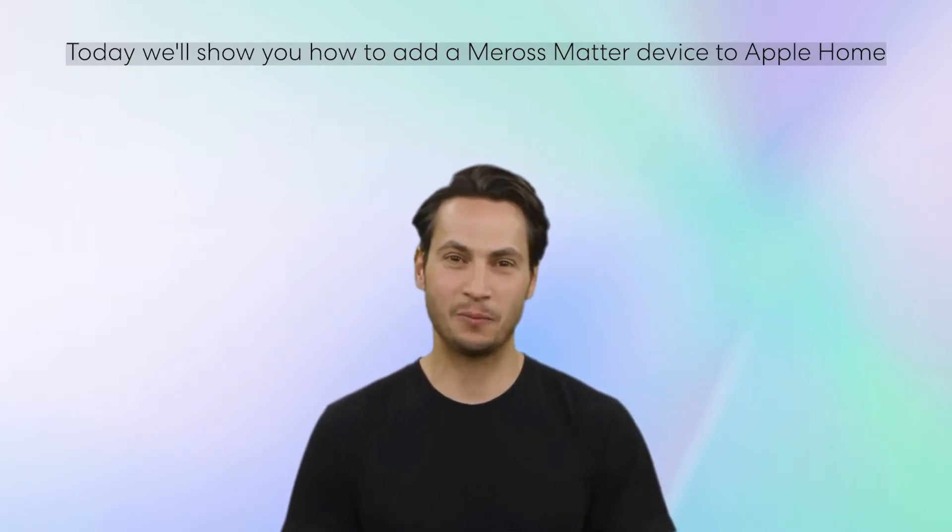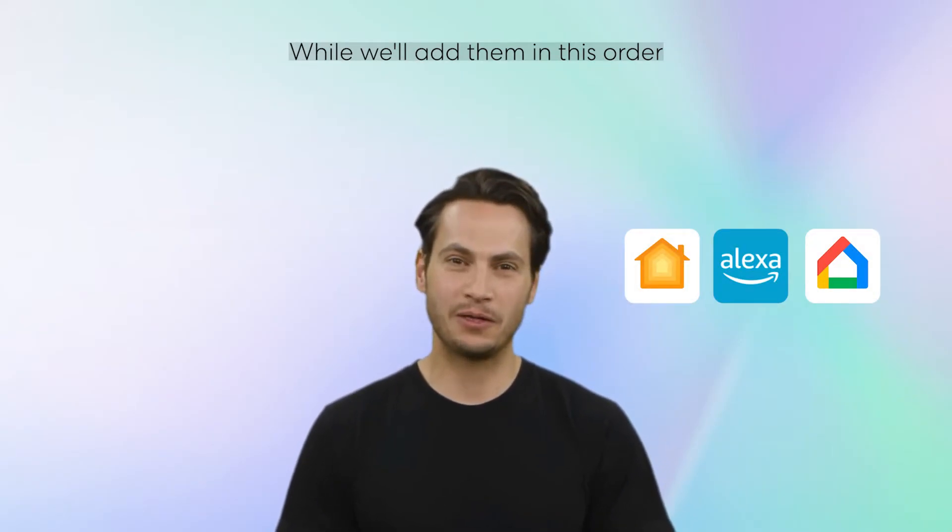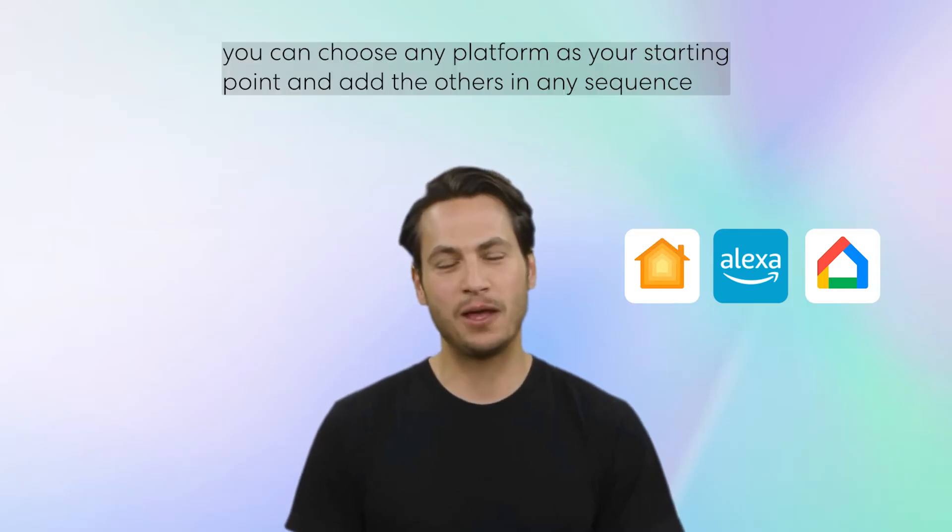Today, we'll show you how to add a Matter device to Apple Home, Amazon Alexa, and Google Home. While we'll add them in this order, you can choose any platform as your starting point and add the others in any sequence.